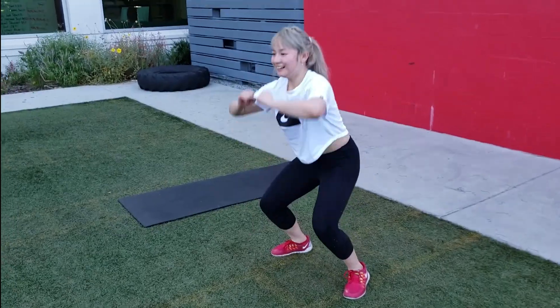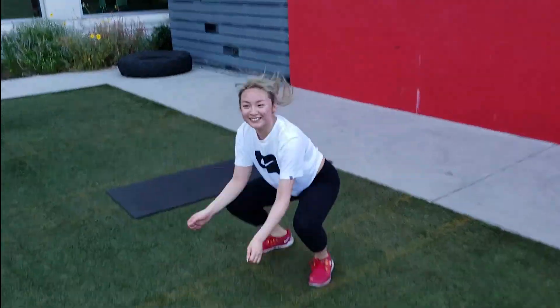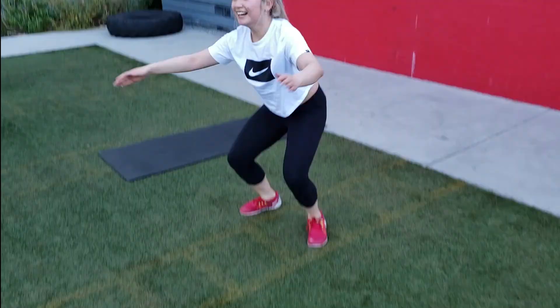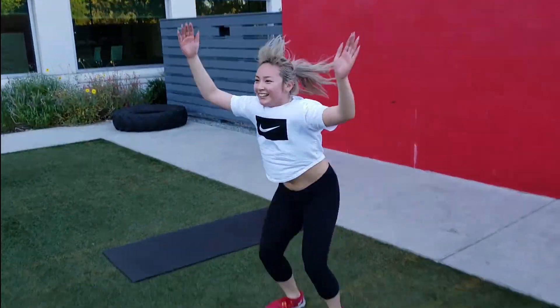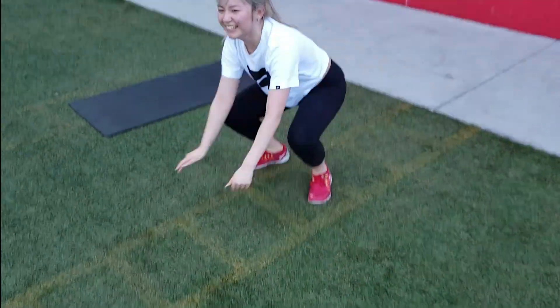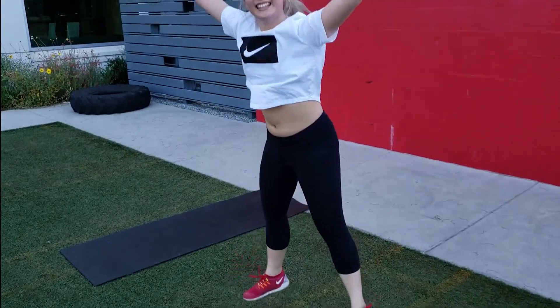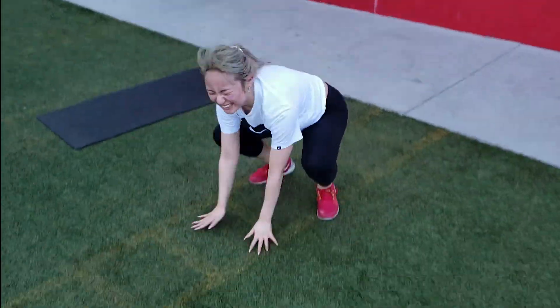Squat down, jump up! All right guys, for this exercise what Lulu's doing right now is some Patrick hops — well, these are star jacks. Squat down, jump up, hands out. That's good!